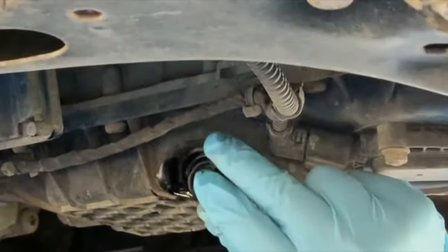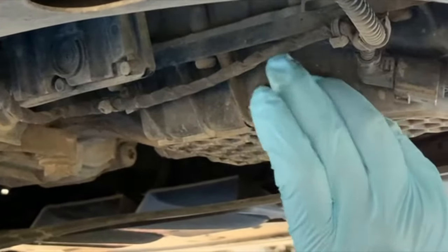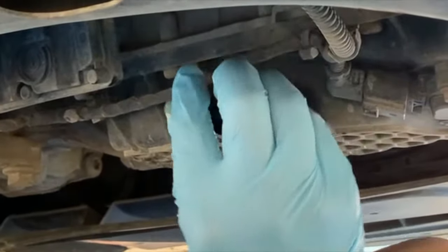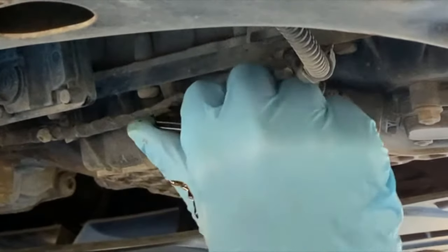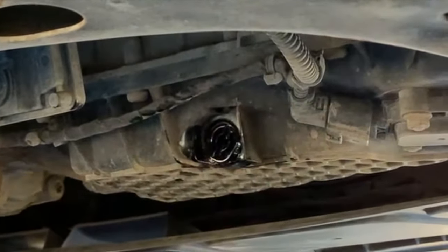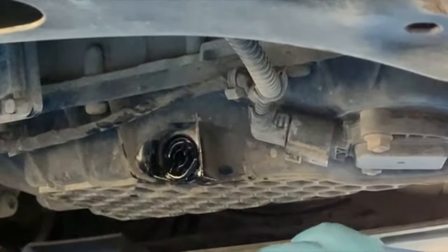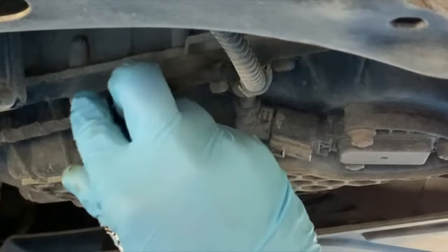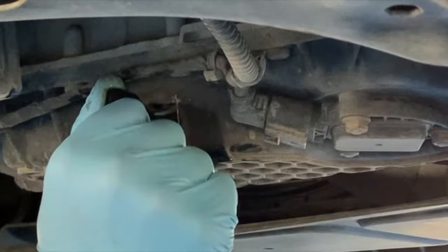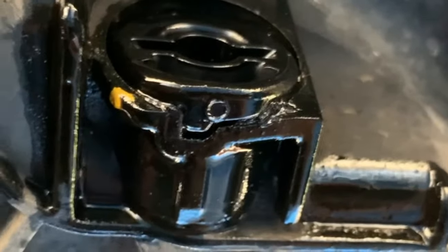To insert the new one, tighten it with the drain plug driver tool. There aren't any torque specs, just a secure fit indicated by the notch on the housing that locks it in. And here is another look at the notch on the outside of the drain plug that needs to be firmly in place.